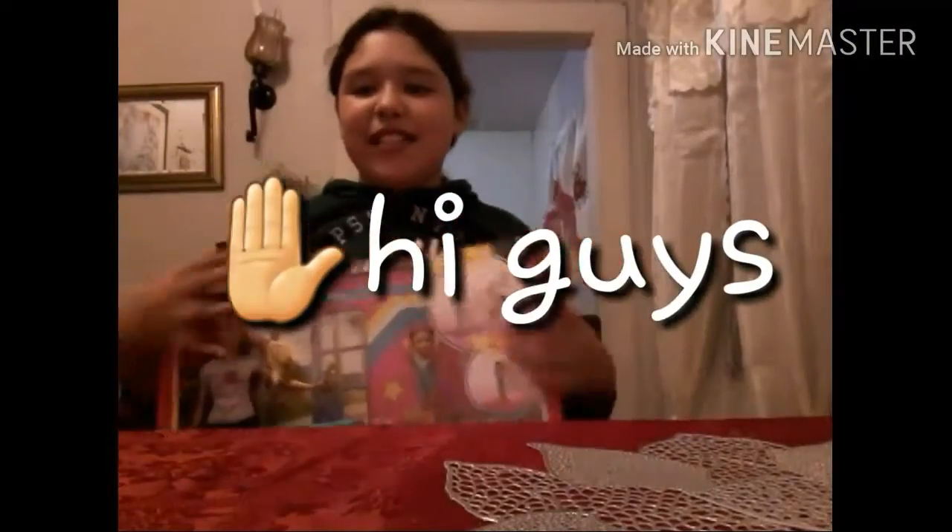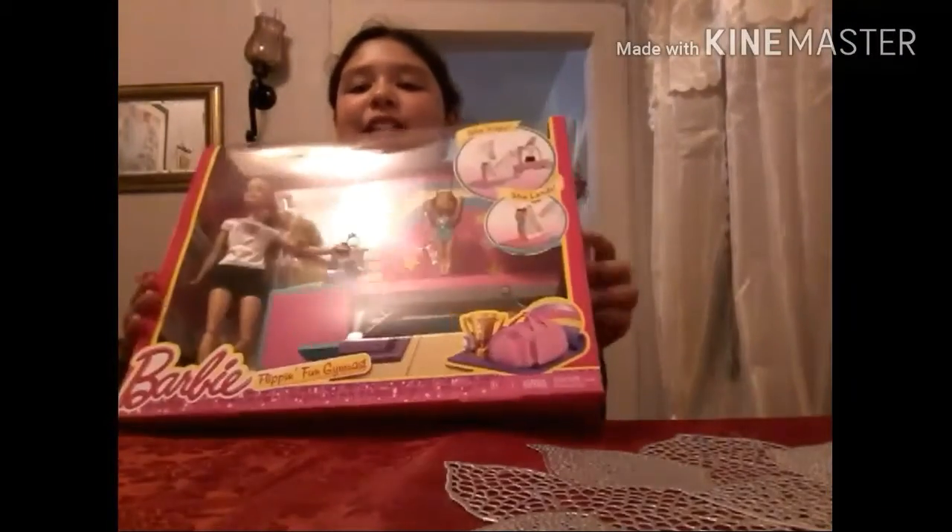Hey guys, welcome to my channel! Today we will be opening this Barbie toy, so it's going to be a toy review. This Barbie thing can make this little doll do flips like a gymnast — it's called the Flippin' Fun Gymnast. So it says Barbie and all that.